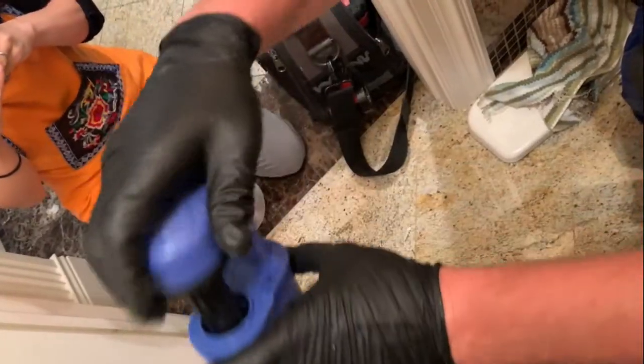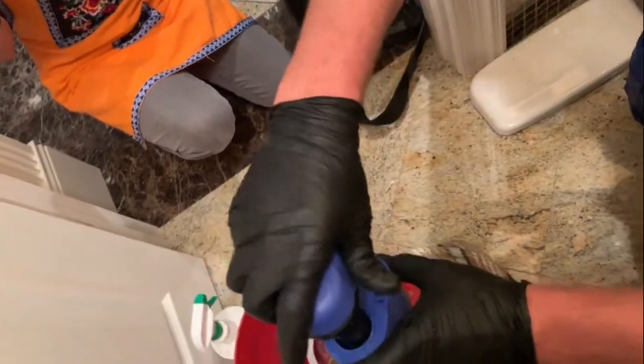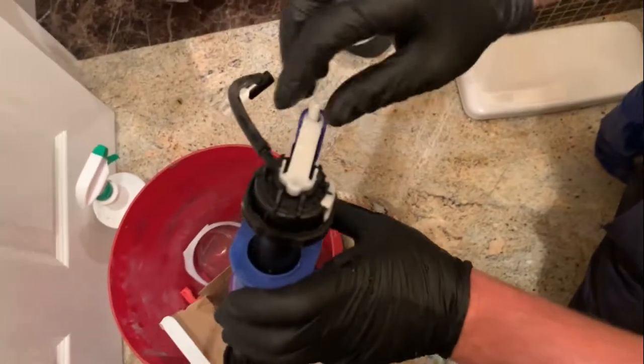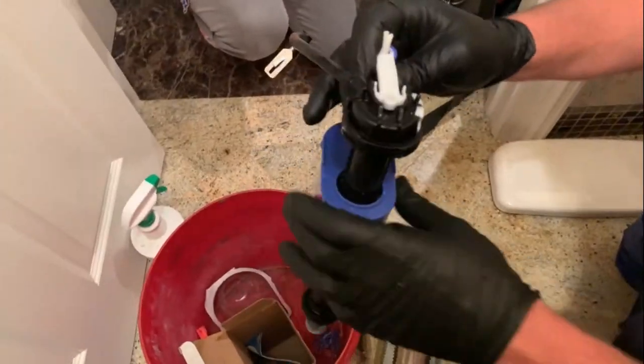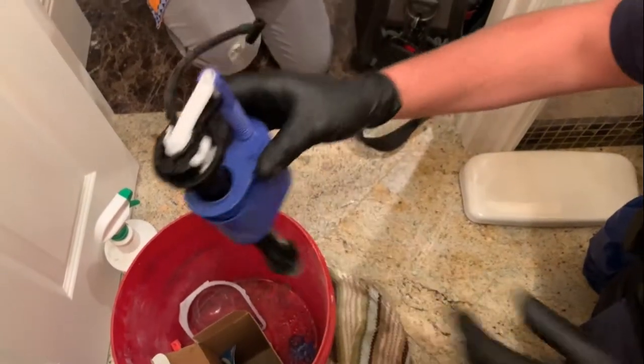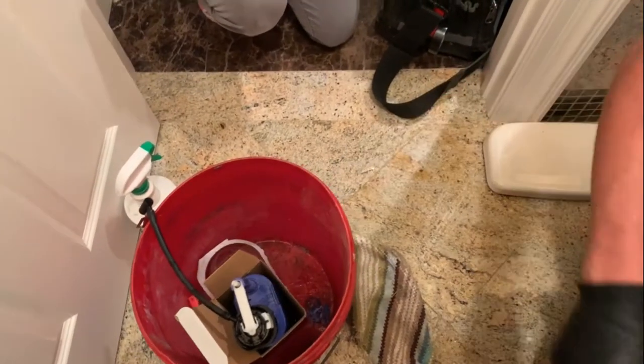This whole piece is what we took out because it was making that noise. Not to mention we were leaking water from the top. It's a bit of an inferior part, surprisingly for a very expensive toilet.